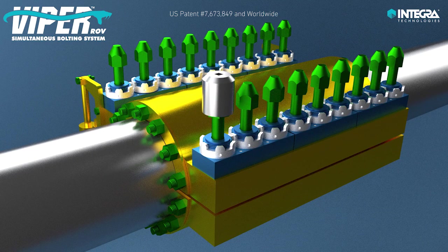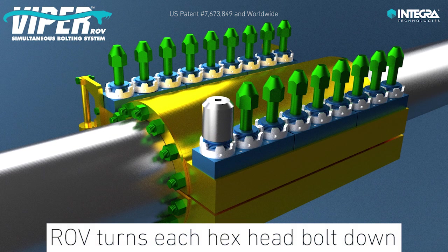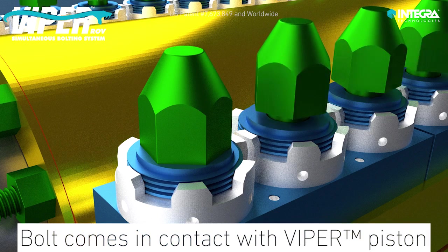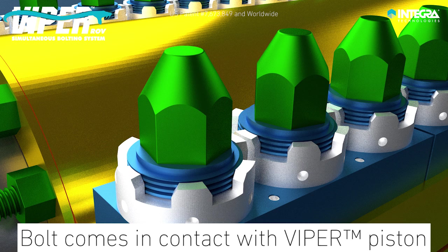Once the repair clamp is in place, the ROV turns each hex head bolt down, engaging the threads on the opposite side of the clamp, until the head of the bolt comes in contact with the corresponding piston of the Viper system.